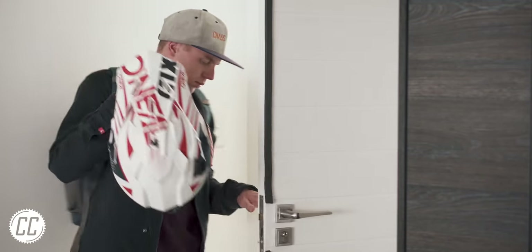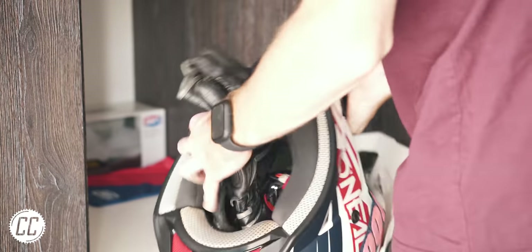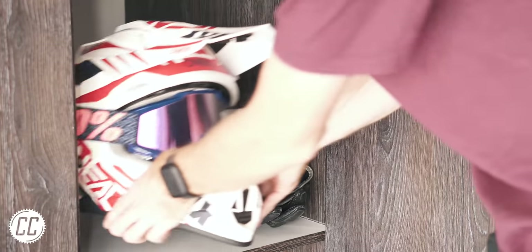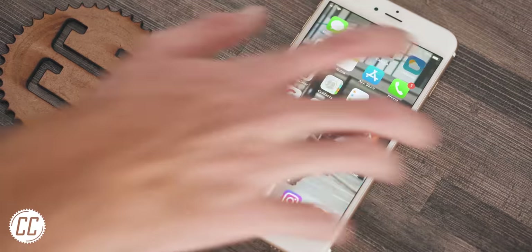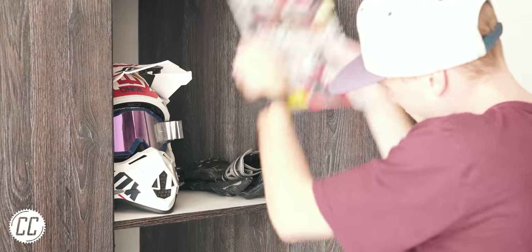This is great when out and about. However, it isn't the best idea when you're at home. It's a better idea to take the gloves out of the helmet and store them separately, where both the gloves and the helmet can have a chance to dry out after a hot day's riding without adding extra sweat to each other.